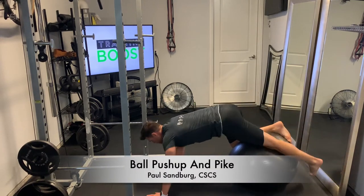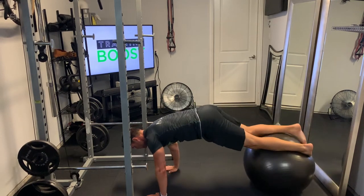This is the ball push-up and pike, a great exercise for the chest and core.